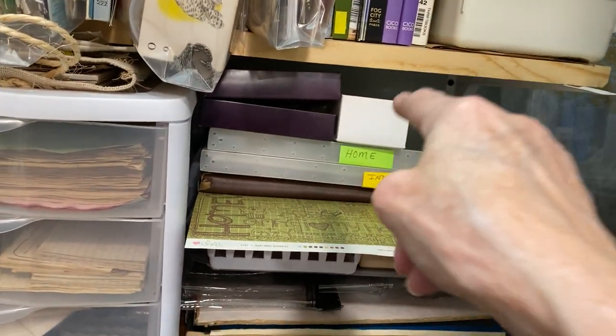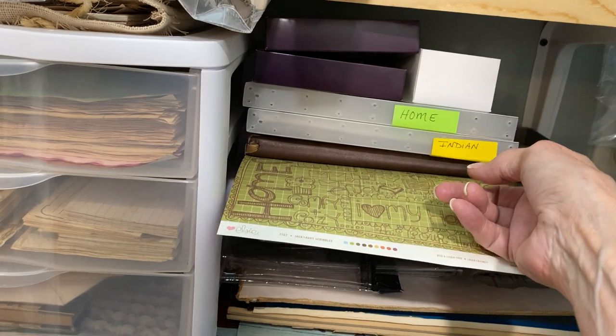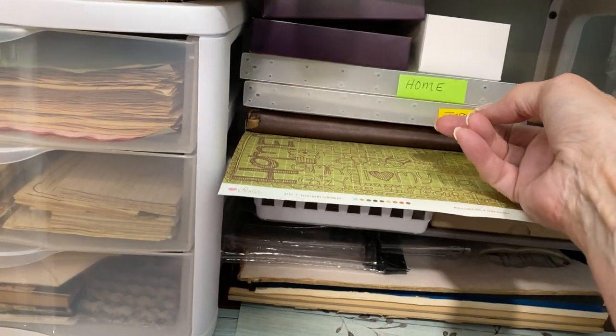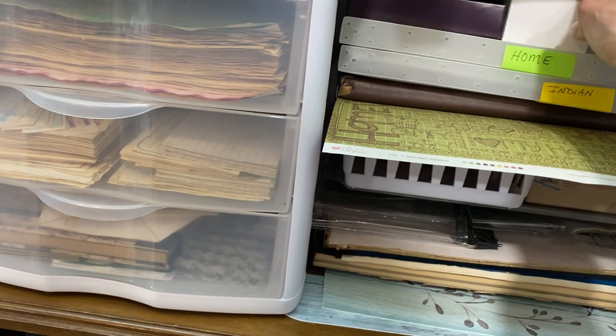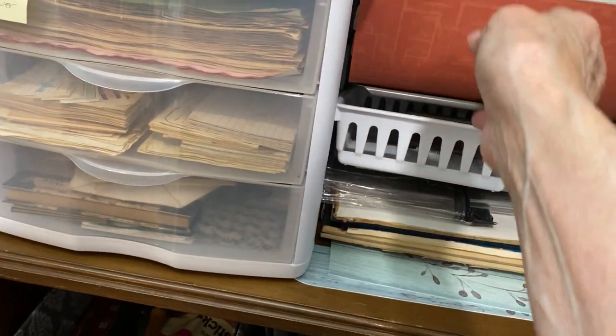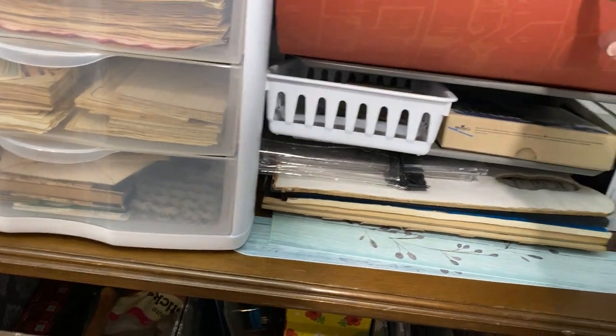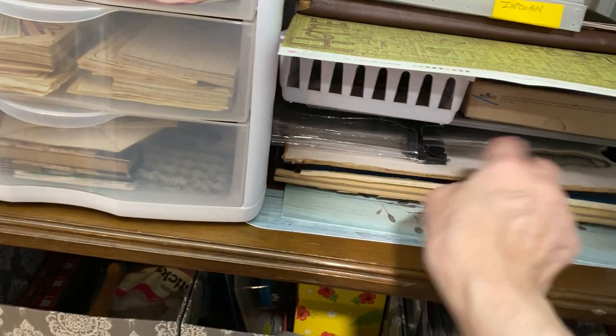Over here I'm going to do a journal on homes or houses, one on Indians, and then this is just boxes I have to put little bits and pieces in. I have a lot of those around too. This box I didn't want to throw away but I don't know what to do with yet. This is just various different paper stuff.